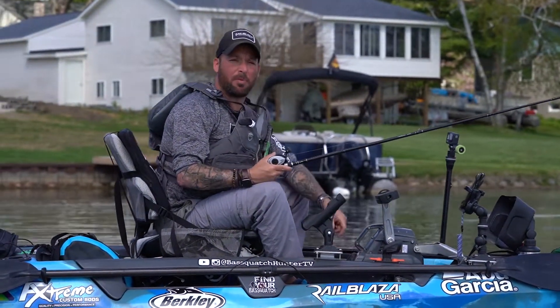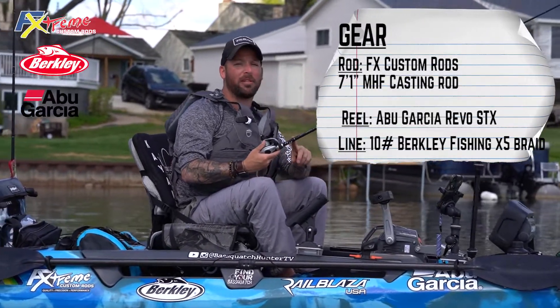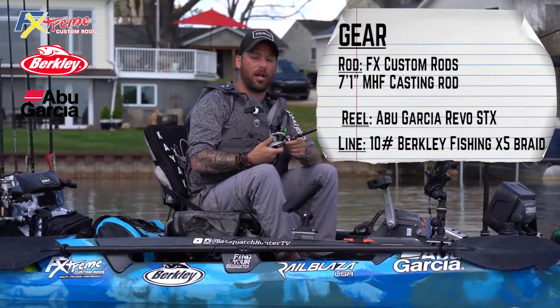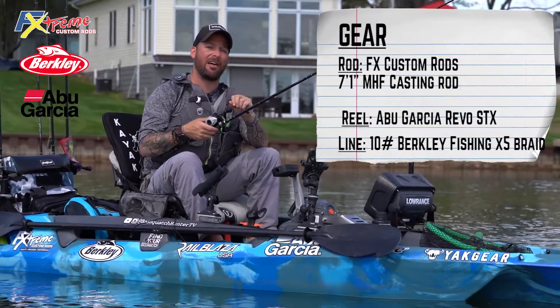The rod and reel setup that's been working for me today is a 7'1 medium heavy fast Extreme Angler series from FX Custom Rods, paired with the Revo STX reel from Abu Garcia and the 10-pound X5 Berkley braid.